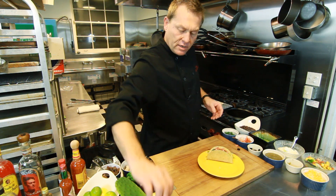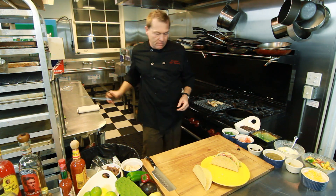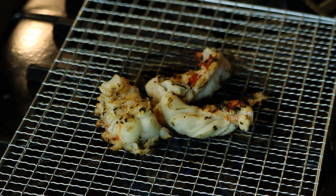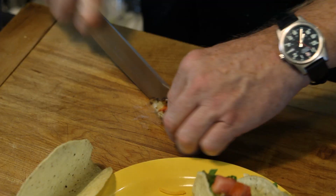Then another taco. We'll start with some grilled lobster and chop it up.